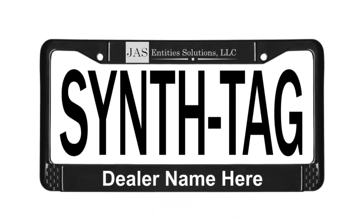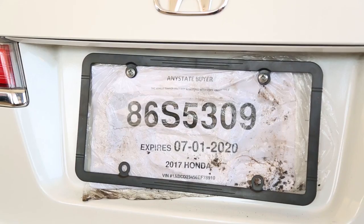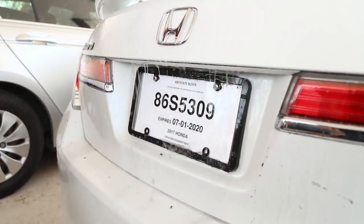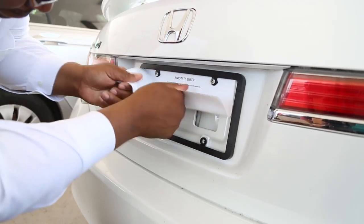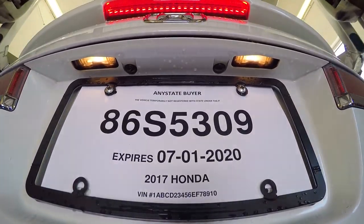Then SynthTag is your only choice. SynthTag — temporary tag, no bag. Paper tags quickly soak up water and road grime like a sponge, but SynthTag is completely waterproof, making it repel rain, dirt, road grime and grease. SynthTag does as it should and always looks good. SynthTags are tear proof — not even friction from a car wash can damage it. It will remain just as new and good looking as the car it hangs on.